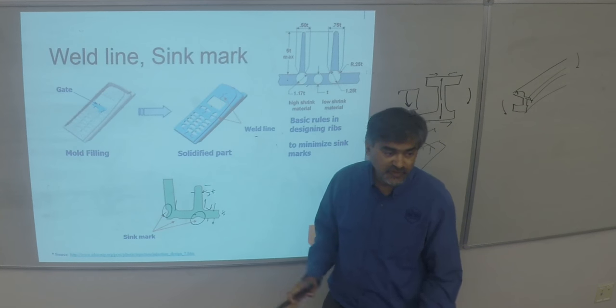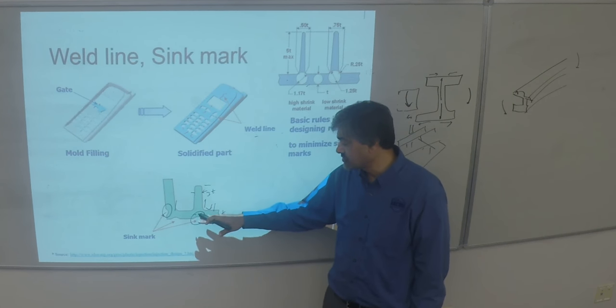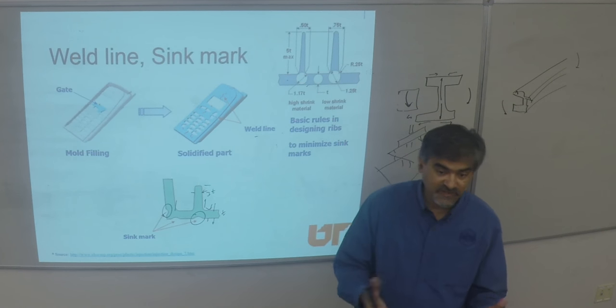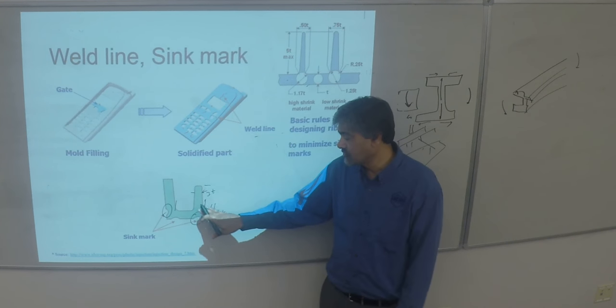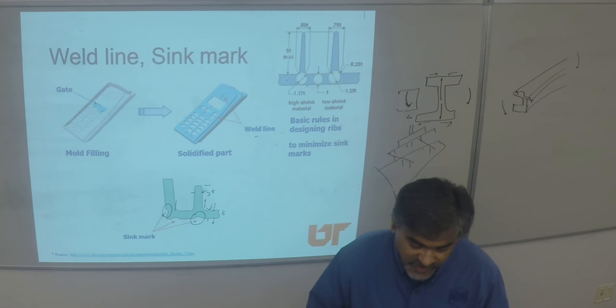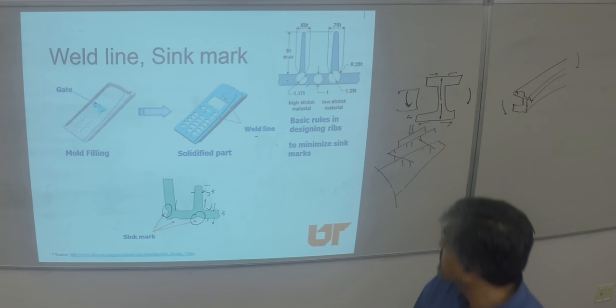Sink marks on high-precision parts are unacceptable and you have to get rid of them. But sometimes if the part is non-cosmetic, you can work with less material, save on material, and live with that defect. Sink marks result from the differential ratio of the ribs to the base — that's more of a quality control matter.